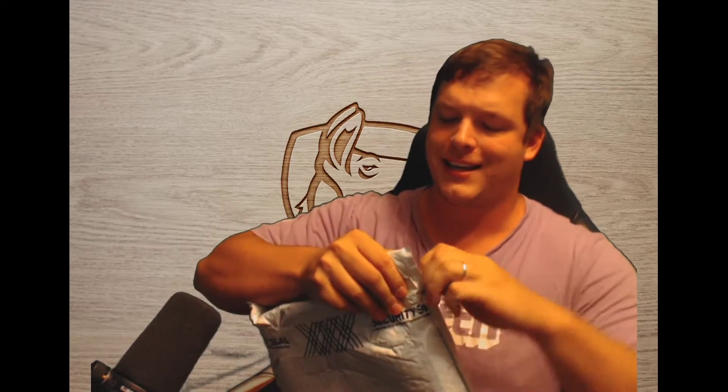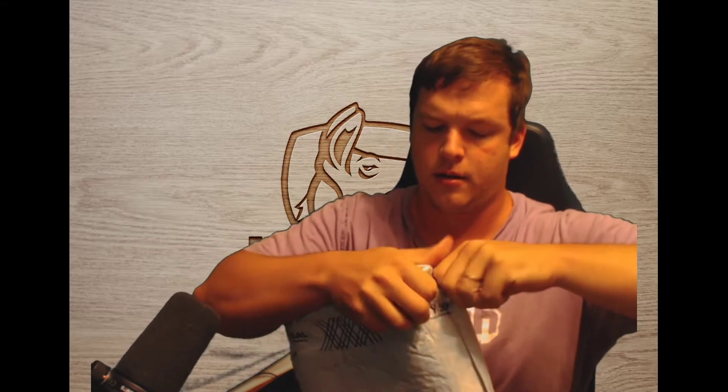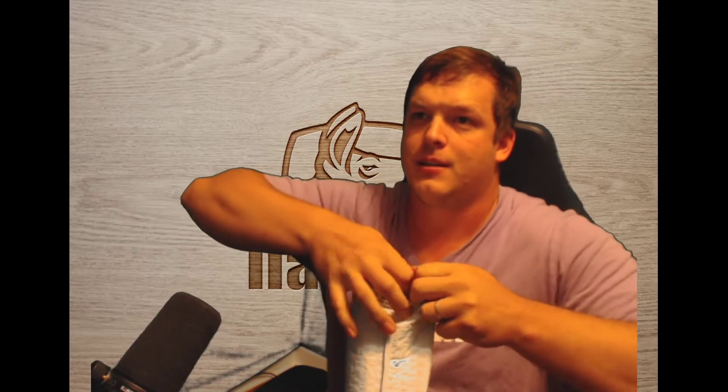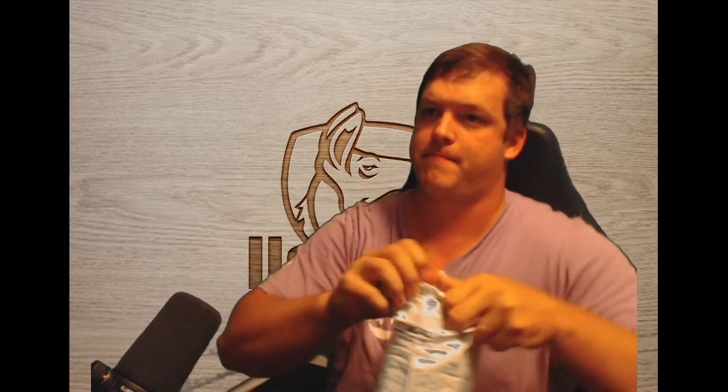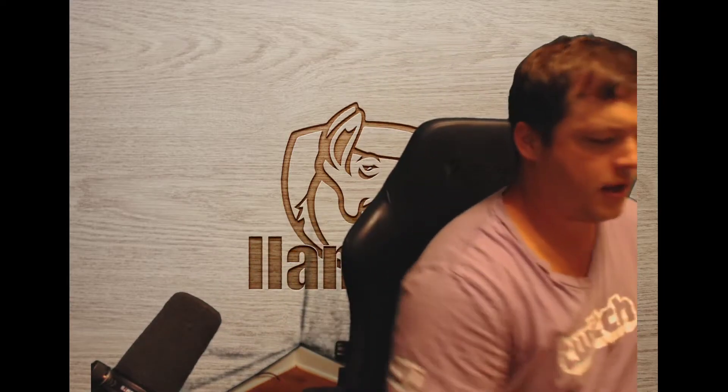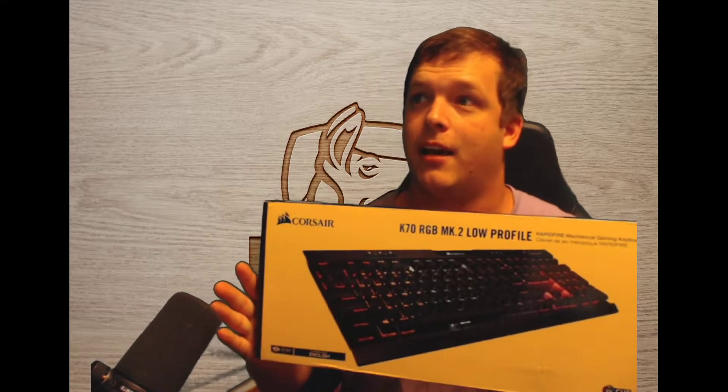We ordered the Corsair K70 with Cherry MX low profile. I'm stoked to see it and compare it to what I have.